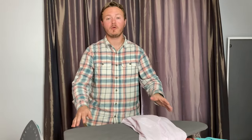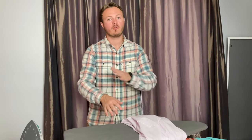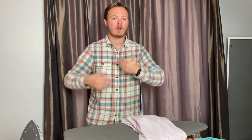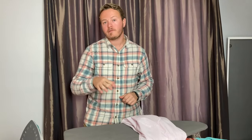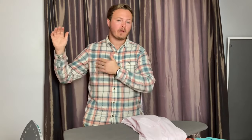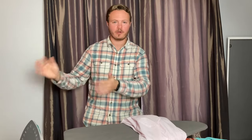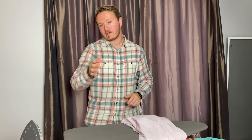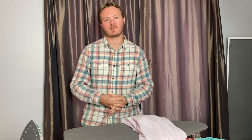I hope you enjoyed that video. That was a complete beginner's guide on how to iron a dress shirt. We looked at how to iron the sleeves, the front, and the back, and I gave you some tips on how you can do it. If you liked any of these tips or this video, don't forget to subscribe and like. I have a whole bunch of other ironing videos on my channel — feel free to go look at those. Hopefully you guys enjoyed. We'll see you next time. Thanks for watching.